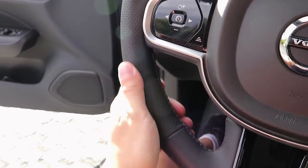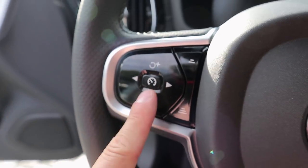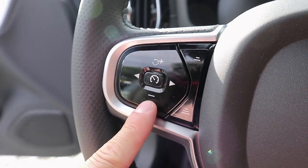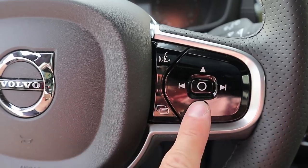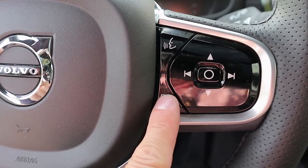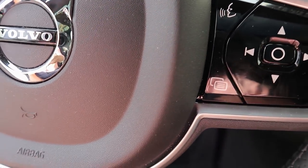Here we have Volvo's sport steering wheel — the same steering wheel in my XC90. You have perforated leather on the sides and smooth leather on the top and bottom. On the left side there are buttons for cruise control, adaptive cruise control, and pilot assist to increase and decrease speed, and to toggle between cruise control settings. On the right side you have volume controls up and down, skip forward track and radio, a button to control the board computer settings, and voice command.